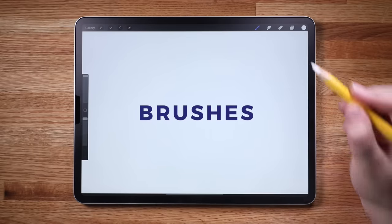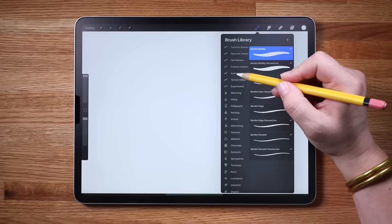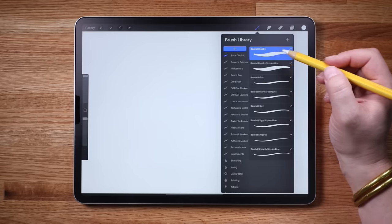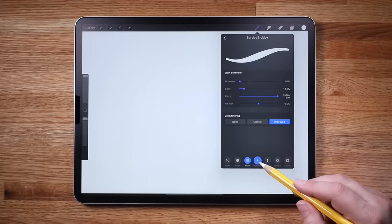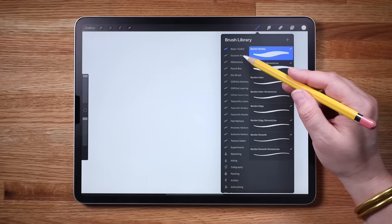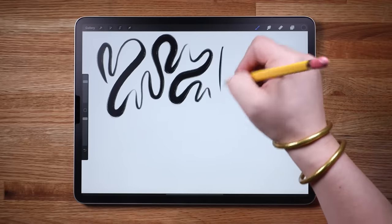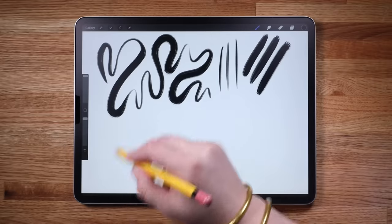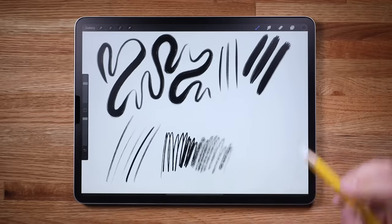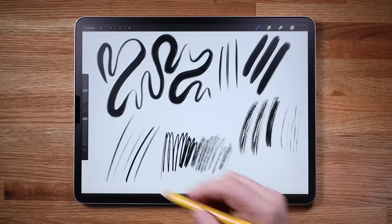The first thing we'll do is take a look at the brushes. Tap the paintbrush in the upper right to access the brushes panel. Procreate comes with a variety of pre-installed brushes covering a range of mediums and styles, but you can also install or create your own custom brushes. Each brush has dozens of settings that manipulate texture and shape. Play around with different brushes — experiment with different levels of pressure, the speed of your strokes, and the tilt of your Apple Pencil. The sliders on the left allow you to control brush size and opacity.